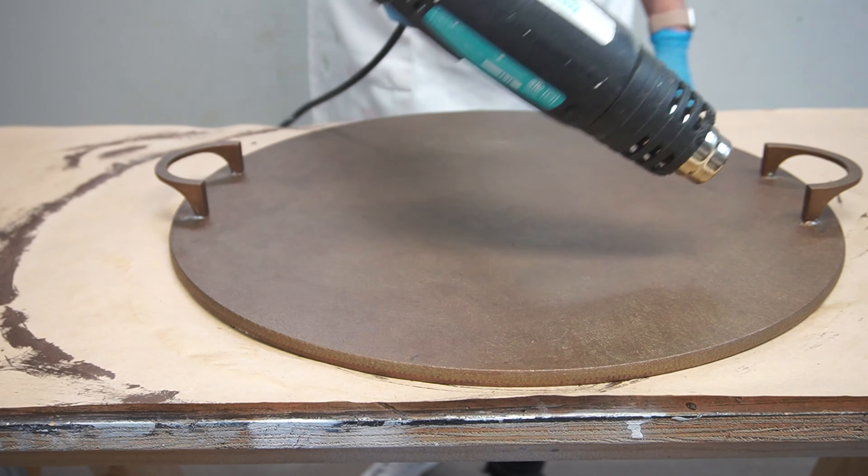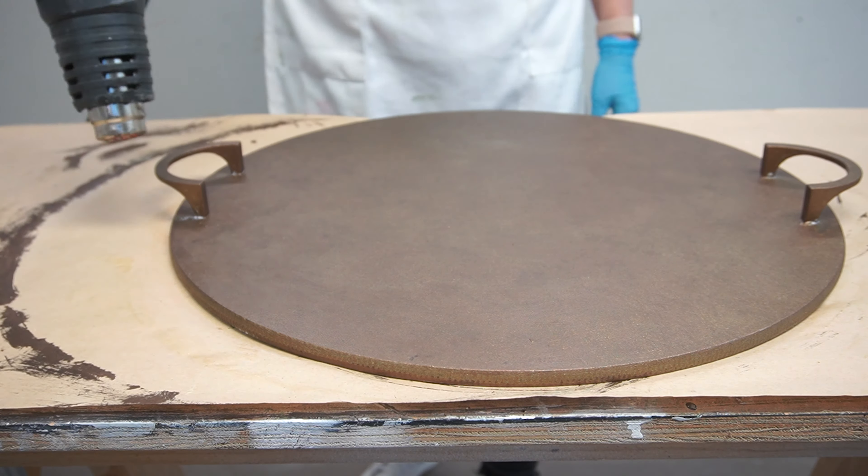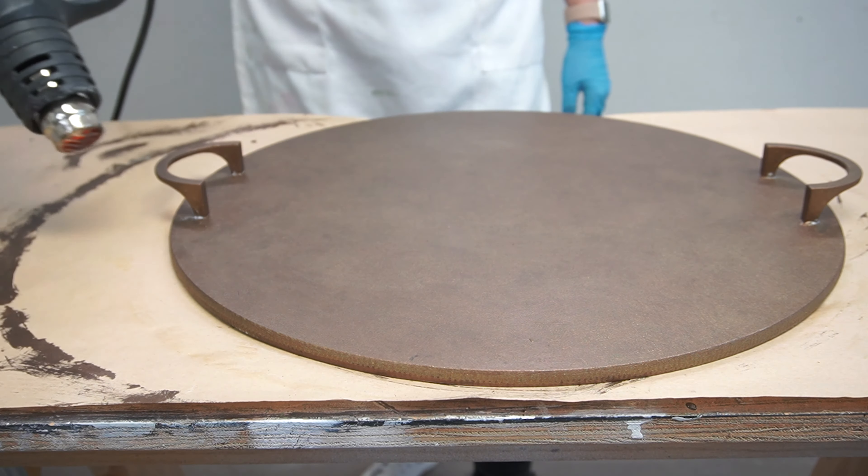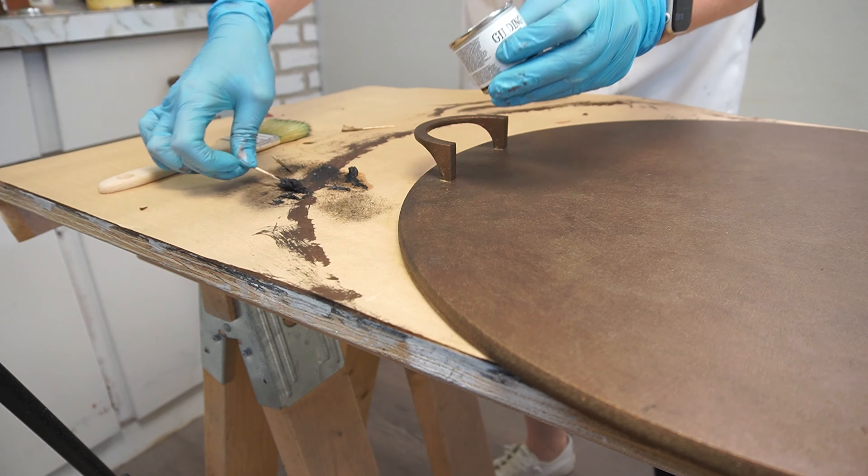I was getting excited about the way this tray was looking — it's looking awfully realistic to me. So I took out my heat gun, dried the glaze, and now it was time to move on to the wax.